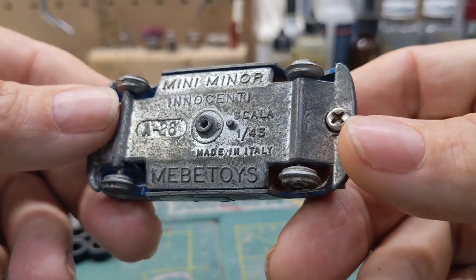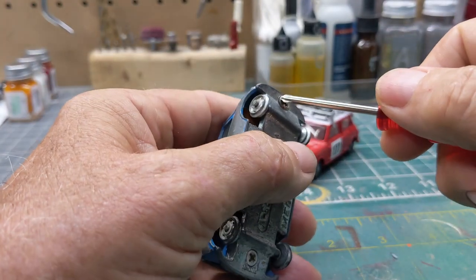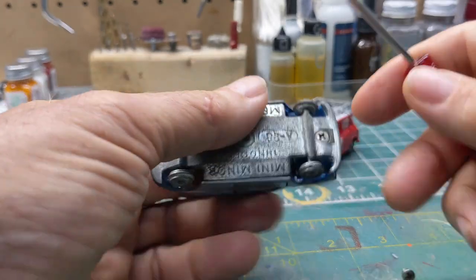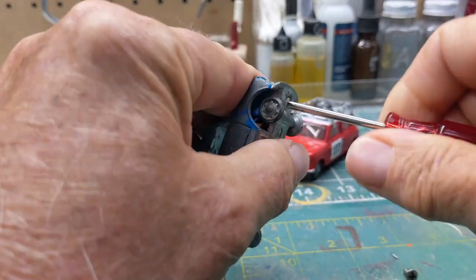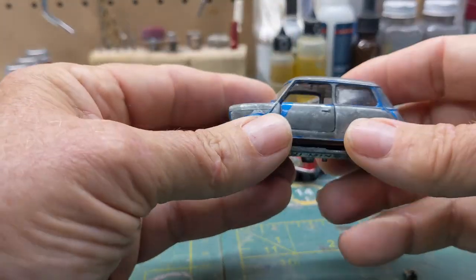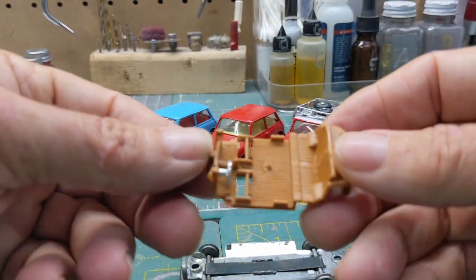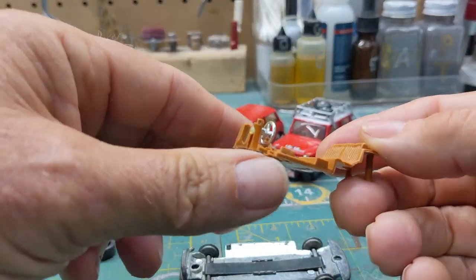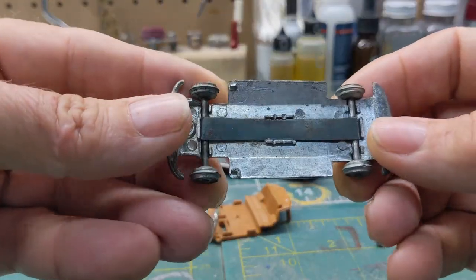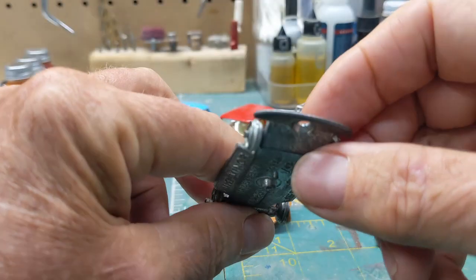So they gave it a name called Innocente. Check that out — 1/43rd scale. Let's take this apart and see what it needs. These little screws holding it make it easy. Right away we're missing seats — I'm going to have to make those. It's got suspension, and that's all good, in good shape.